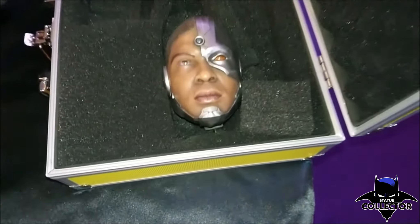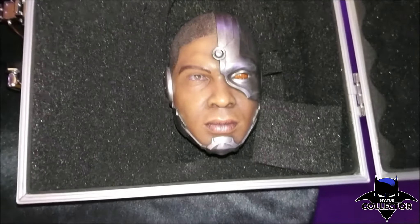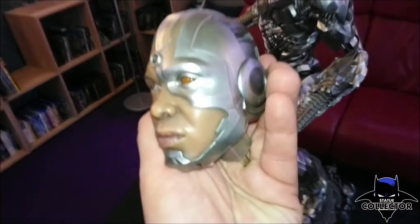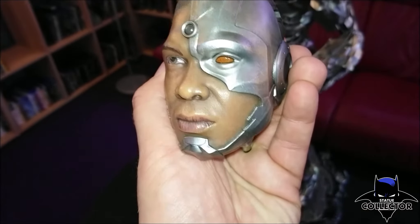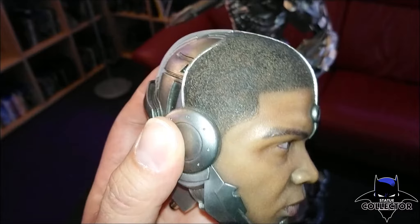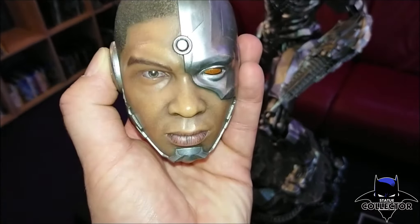I would give this statue a 9-plus out of 10. It is amazing. He looks incredible; the details are outstanding. He really looks like Ray Fisher, like Cyborg from the movie. A solid 9 out of 10 — amazing statue from Prime 1. Well done, amazing job. Can't wait for the rest of the line.